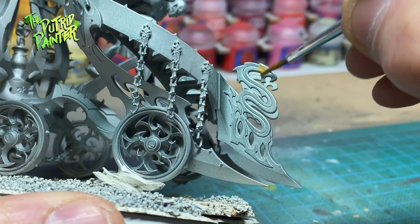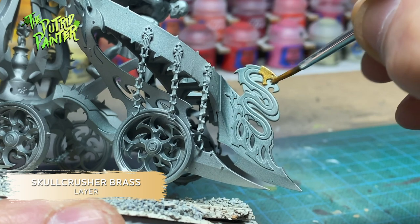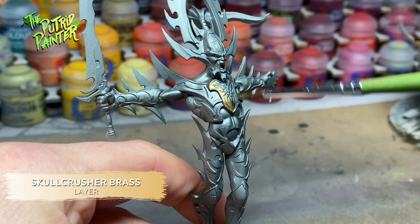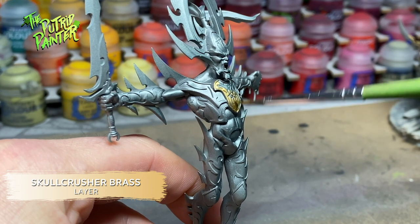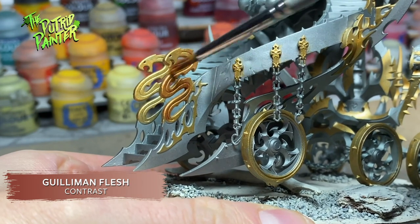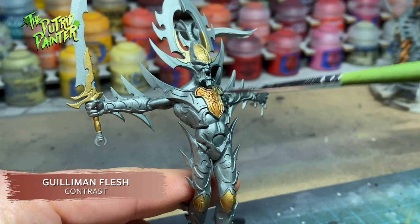I paint all the details I want gold with Skull Crusher Brass. I went over the entire Cauldron and Avatar and just picked certain spots to make it gold. You want to break off the metallic look and make the Cauldron look interesting. All the gold gets a shade of Gulliman Flesh.